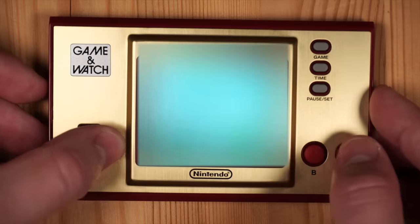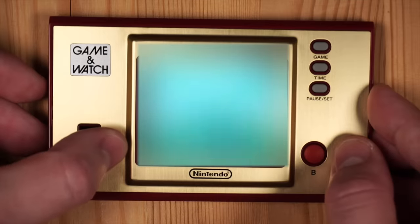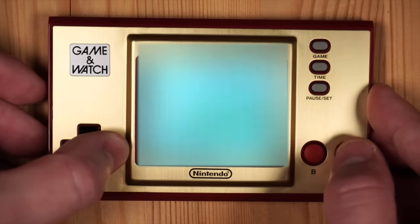In today's video I would like to walk you through how we managed to dump the internal firmware of the Nintendo Game & Watch, using a relatively simple exploit and only a few lines of assembly.